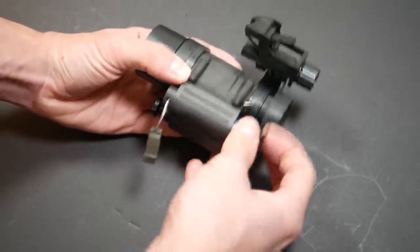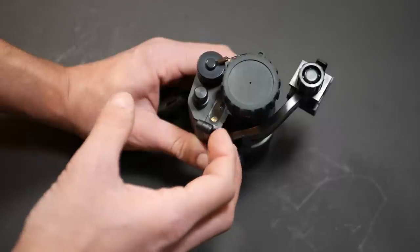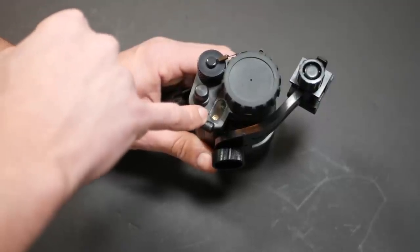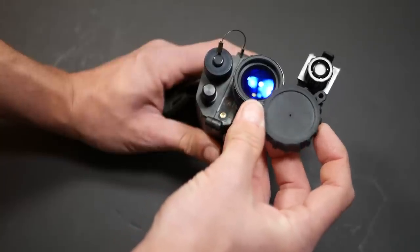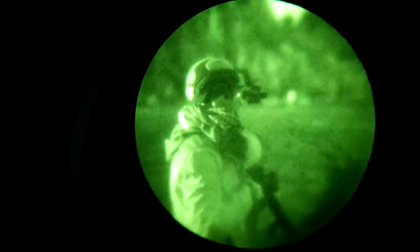On to the PVS-14 itself. These use a single AA battery; the battery compartment is on the front of the housing. Also on the front is a manual gain control knob — this is only applicable if you have an intensifier tube with manual gain, which this one is not. Also on the front of the device is the light sensor and the IR illuminator lamp. Night vision devices aren't magic — there needs to be at least some light for even a high-performance intensifier tube to amplify. The built-in illuminator on these devices is for short-range illumination only; the manual specifically says it's for map reading. The front objective lens has a rubber cap with a pinhole in it. If you're using the device in a bright environment, you put the cap on and you're still able to see through the tiny pinhole without letting enough light in to flood the image or damage the device.